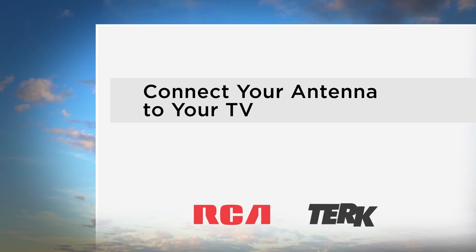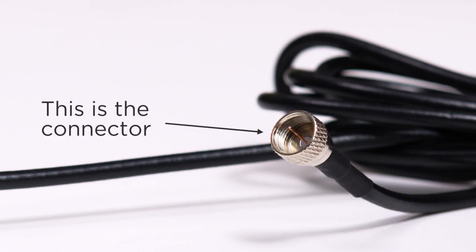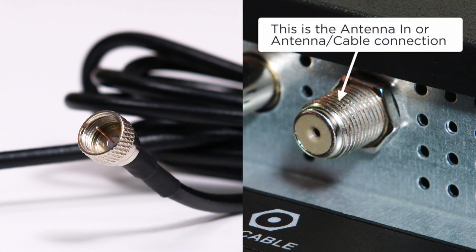This section will take you through the process of connecting your new antenna to your TV. There is a cable that comes with your antenna called the coax cable, which has a connector at the end. You will attach the end of the coax cable to the antenna in or antenna cable connection on the TV.